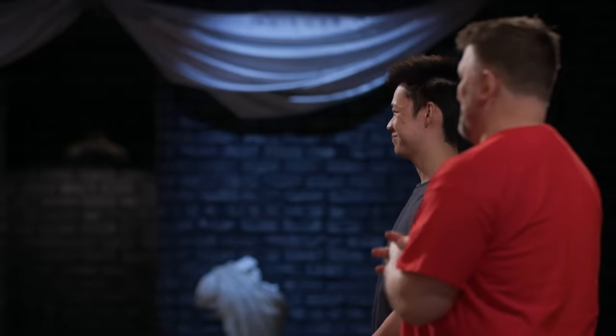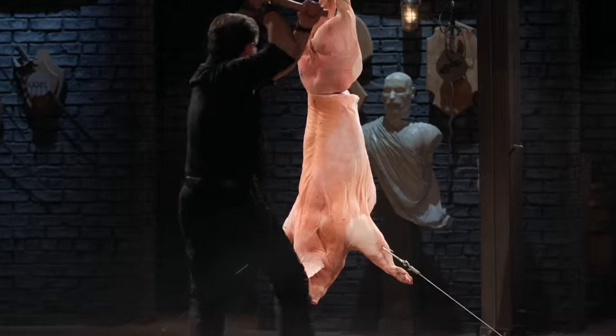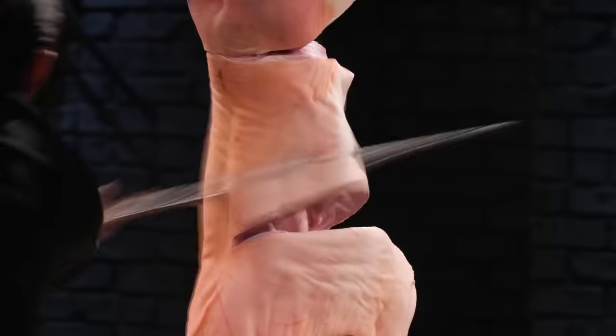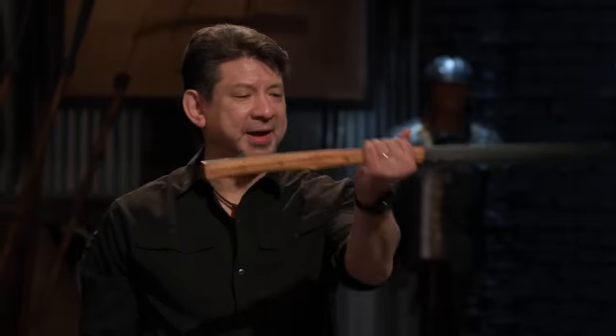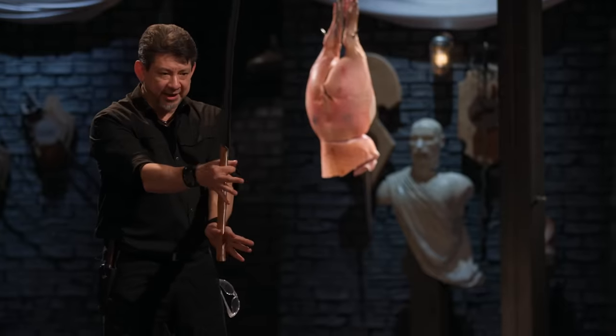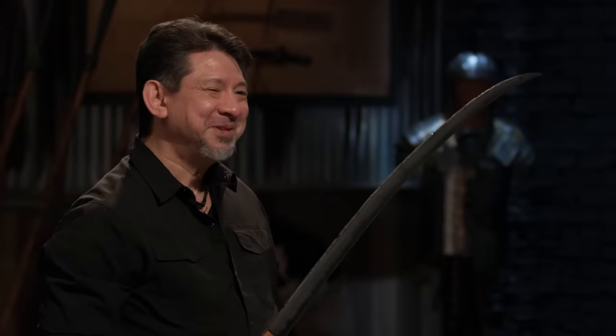Jesse, are you ready, sir? I'm ready. Let's do this. Jesse, let's talk about your own fire here. Very clean lines. Your handle really feels good in the hand — I can really control it and feel the edge when I'm moving your weapon. You had a lot of issues earlier with your spine. But guess what? You survived. No issues with that. Your edge is sharp. Overall, sir, your own fire will kill.